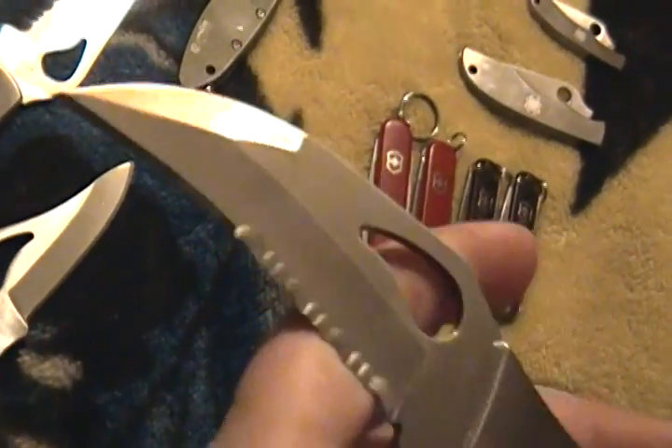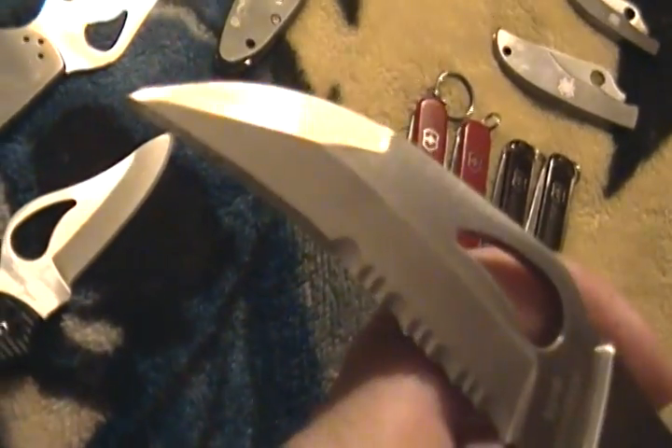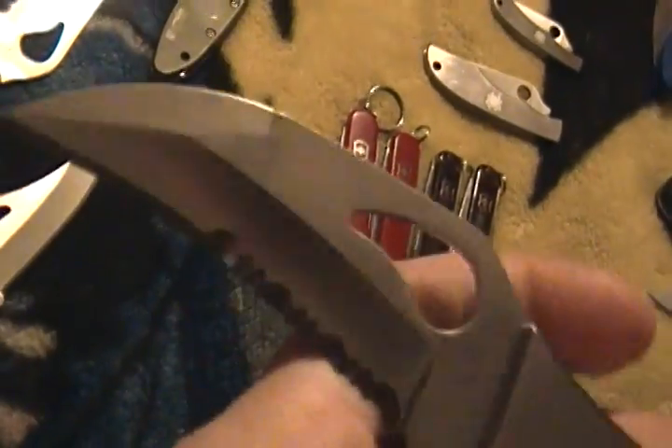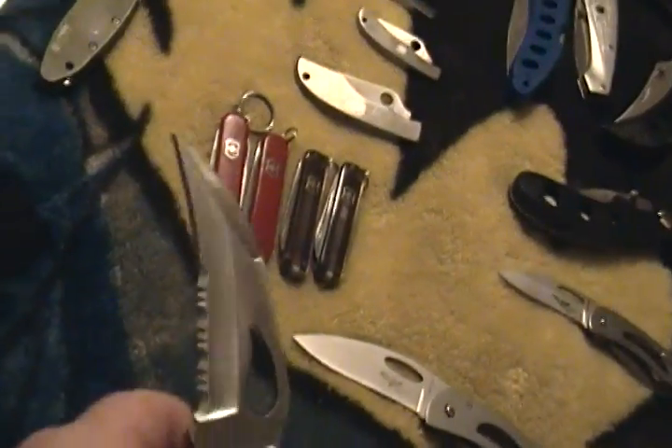I actually just bought this for self-defense but I've been using it for utility. I can actually sharpen this really well, so I'm very happy with this knife.